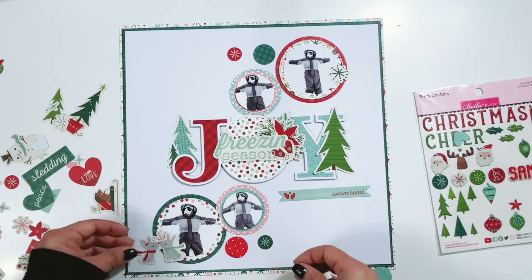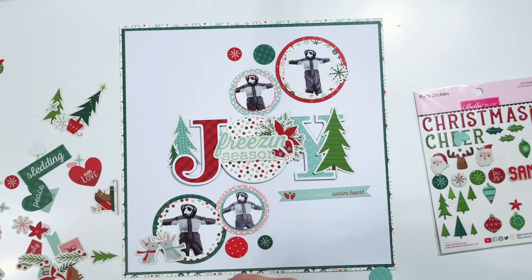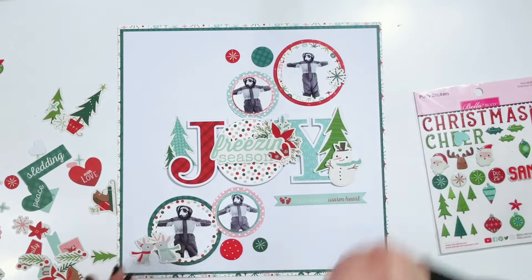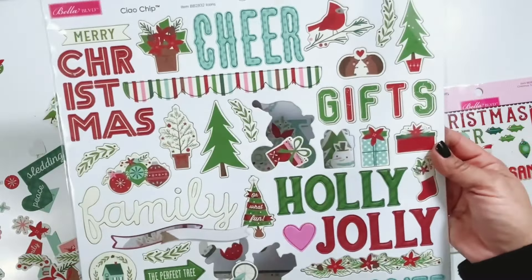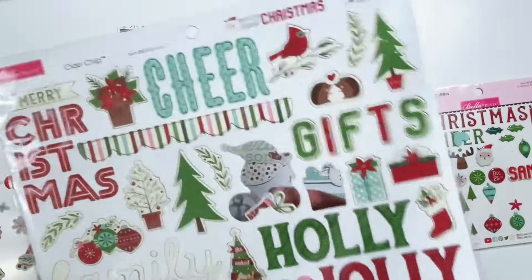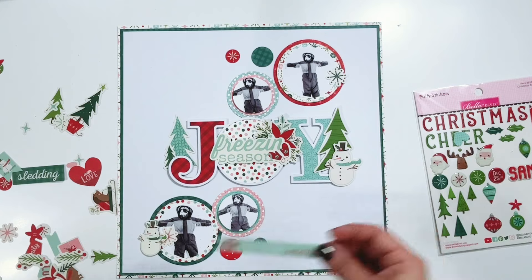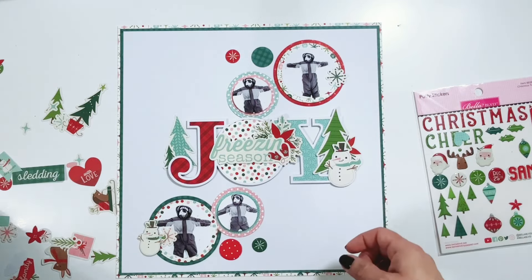There are some cute little bunnies I'll probably add in somewhere — I just think they're adorable. There's a little snowman I love, and I'm going to look at the chipboard to see if there's something I can use there too. I was hoping there was a blue tree but it's just green, which is totally fine. There is another snowman, so I might exchange those out. I'm just going to play around with some of these die cuts and see where I want them to go.